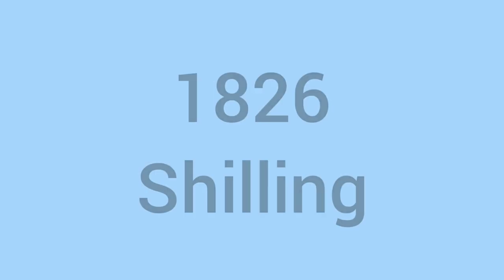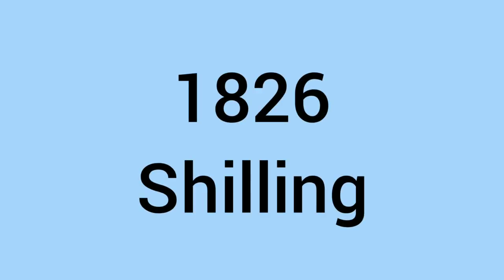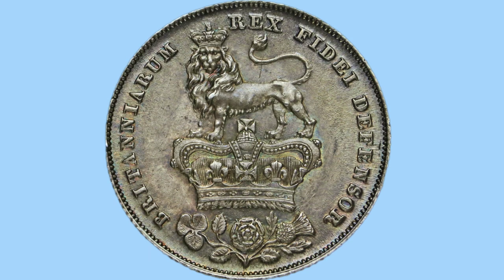Hello and welcome back to Bits and Bobs. In today's video I'll be talking to you about the 1826 shilling. I'll start with the reverse, then go on to the obverse, and then end with the facts and figures.